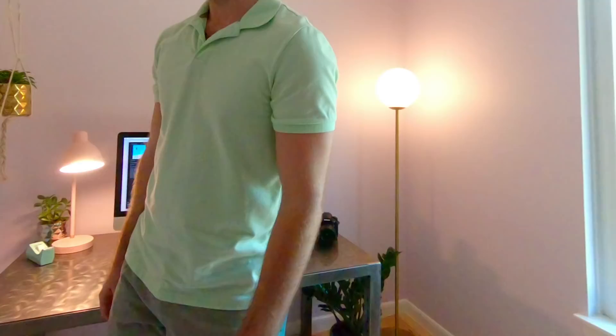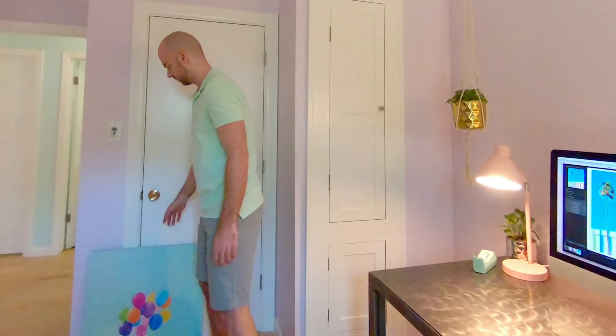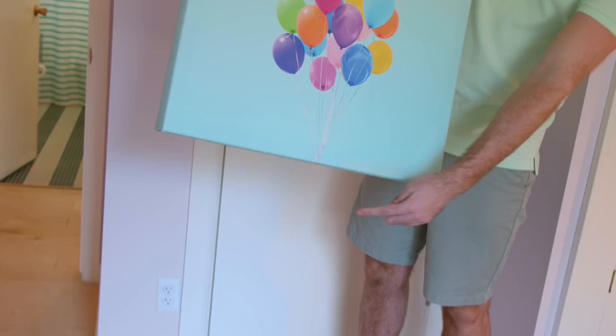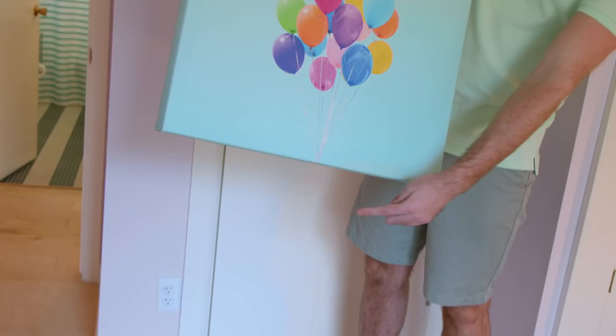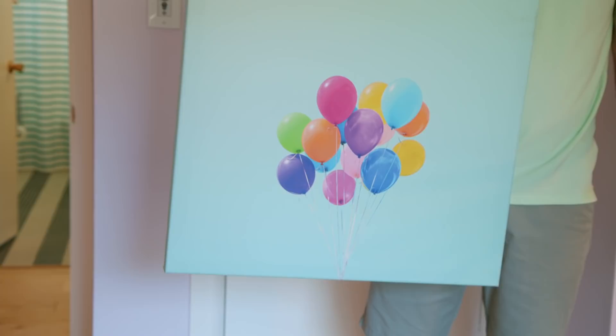Over here is one of the first pieces I shot. It's just my mom holding this bunch of balloons. And this kind of solidified my palette — you can see the pinks, the pastels, those vibrant neons. It's probably five years old now. Let me show you how I make some of this stuff.